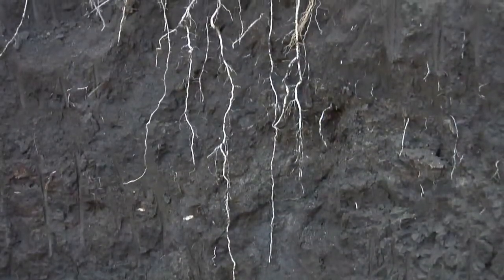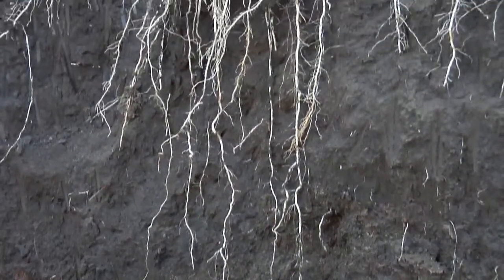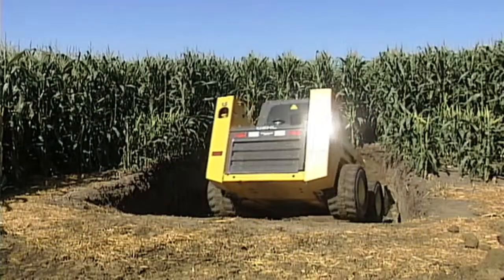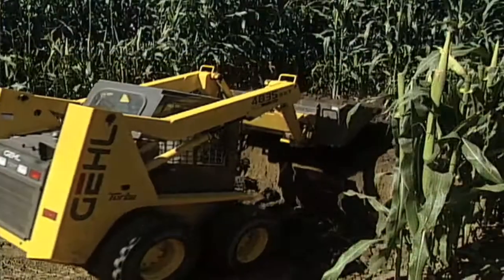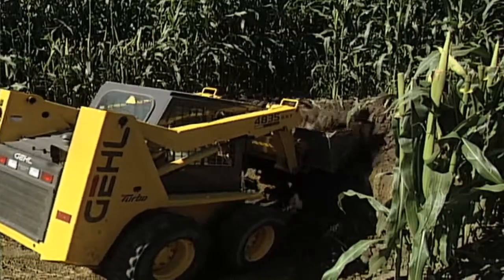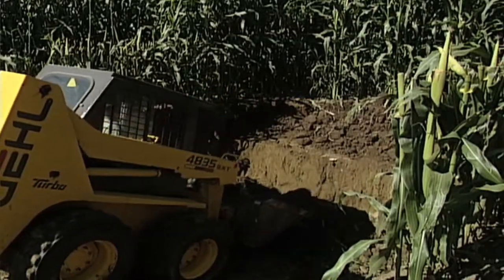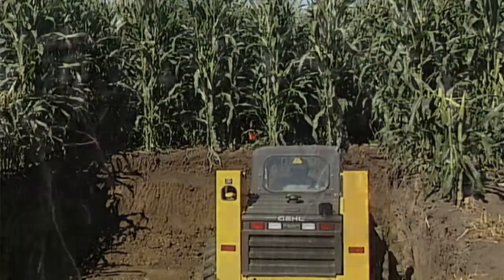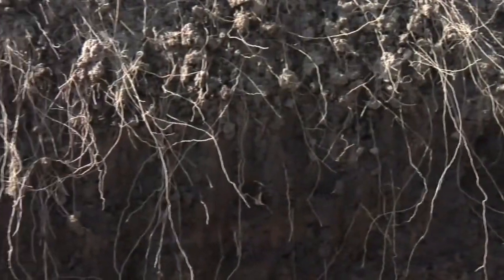More than a cause, it's the result of what's going on below ground. If the farmer doesn't do a good job with everything below the surface of the soil, what's going to happen above the surface is not going to be good. What we want to show you is if you dig one of these root pits — we're talking about digging down about four feet — we do it with a skid steer loader on our farm. It only takes about an hour to dig a root pit.